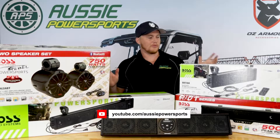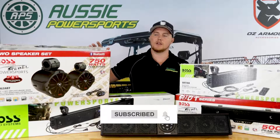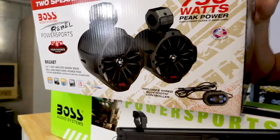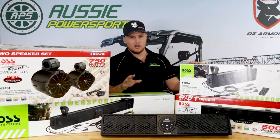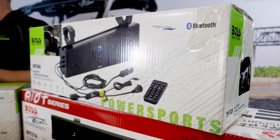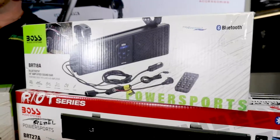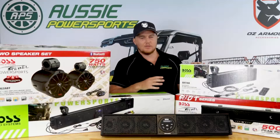As you can see here, I'm pretty much surrounded by sound bars at the moment. We do have some pod speakers over here that I'll talk about a little later on, but in our opinion for a side-by-side vehicle, ATV, or even a boat — because these are marine grade sound bars — the easiest, most cost-effective option that's going to give you the best sound is a sound bar.